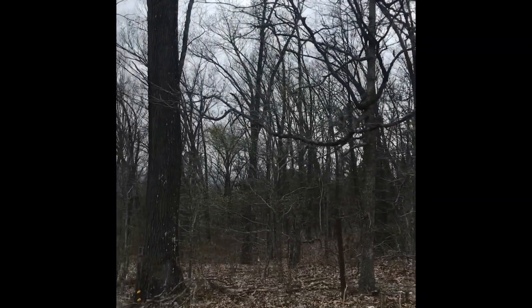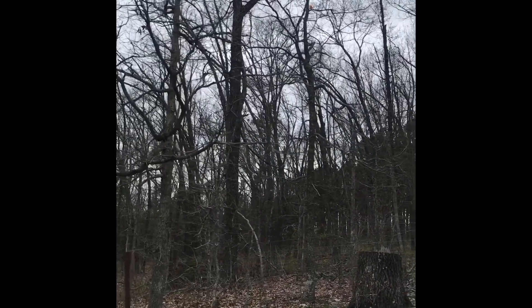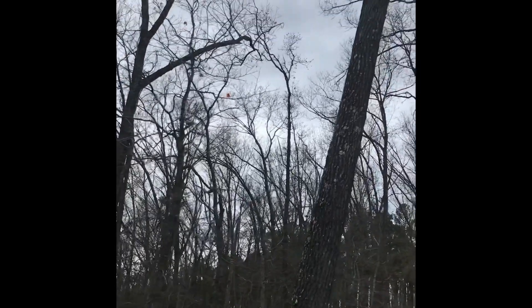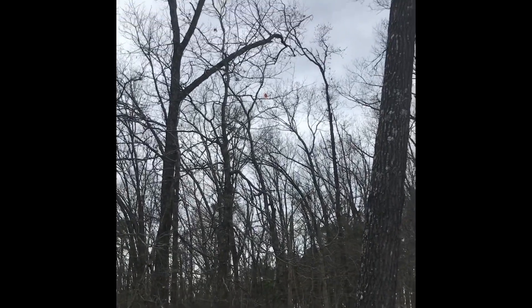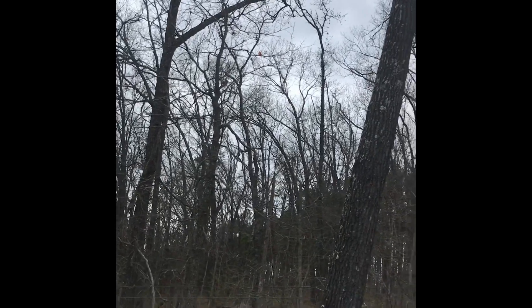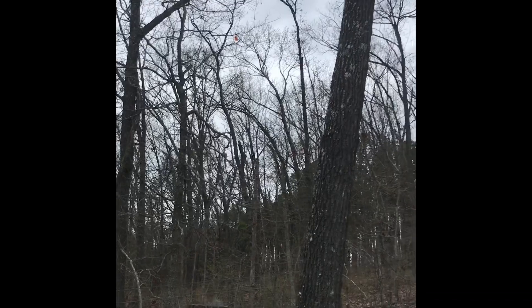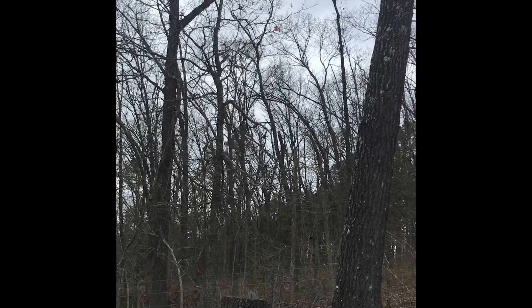All right, today we are at the edge of our property. A while back we had seen an orange balloon on our tree — turns out it's not on our tree, it's just over the fence in the national forest. You can see it right up there. When we came to find out what it was, there is some sort of transponder hanging from it, so we think it's a balloon from the National Weather Service. We're going to take a walk over there and see if we can get it down.